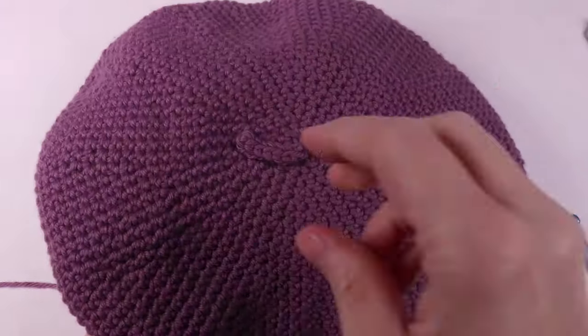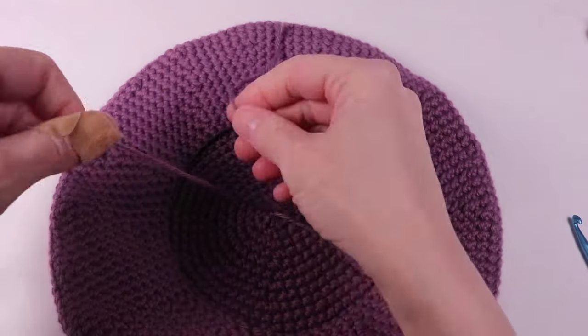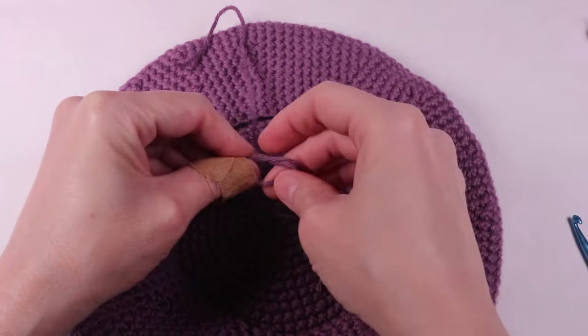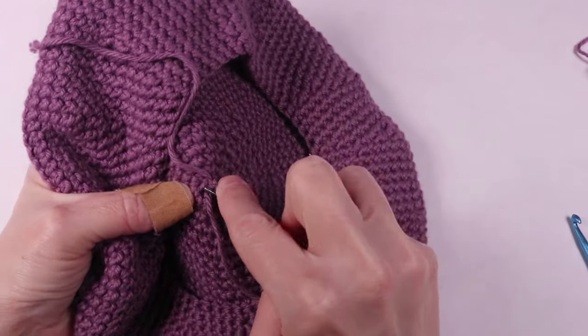Next, we're going to use our crochet hook to pull the tails through the hat in the center and tie them to the hat tail. Then weave all three tails — one hat tail and two stem tails — into your hat. Then cut off any excess yarn.